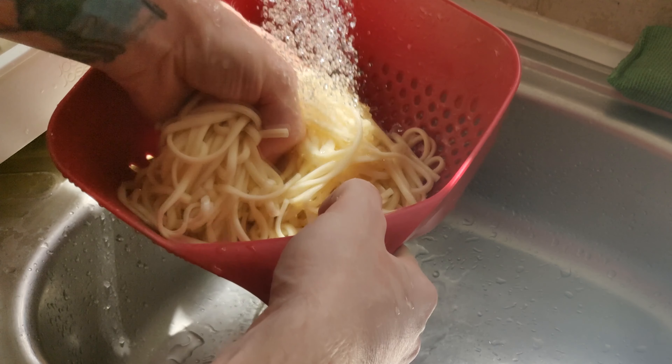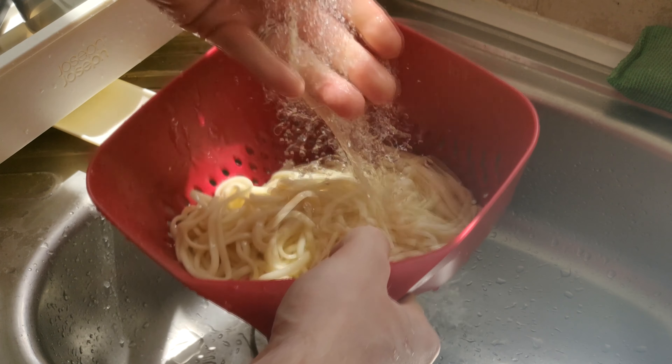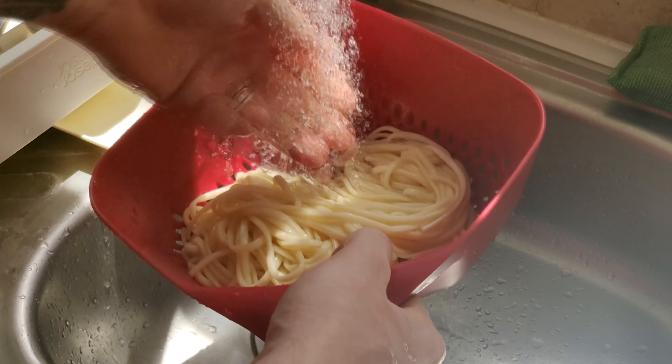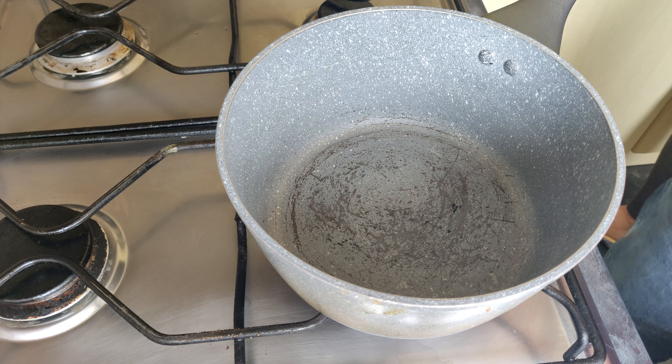Once that's all run under the water, put it straight back down and leave it somewhere to drain off. It may need another run under water before you add it to the pot, but for now it should be good.